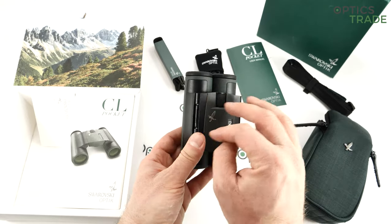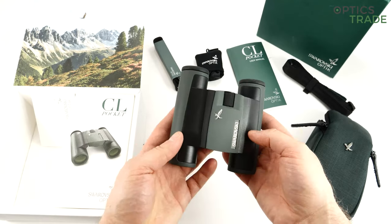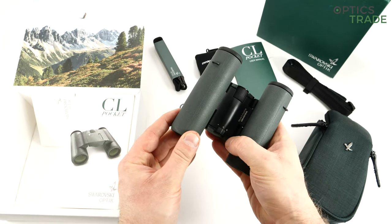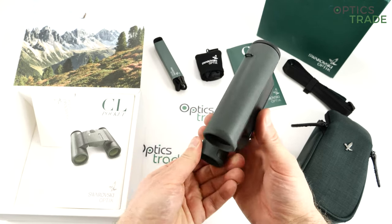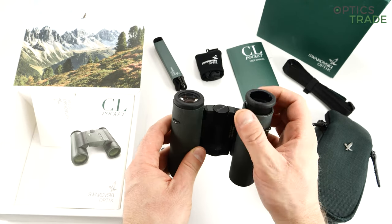All the details give you a nice feeling that they keep their promise about 100% binoculars. Even though they are really, really small, there are no compromises in build quality and no compromises in optical quality. This brings me to the next set of features.